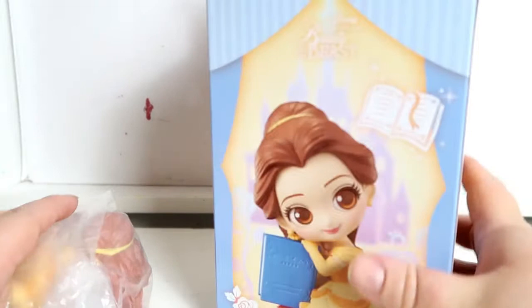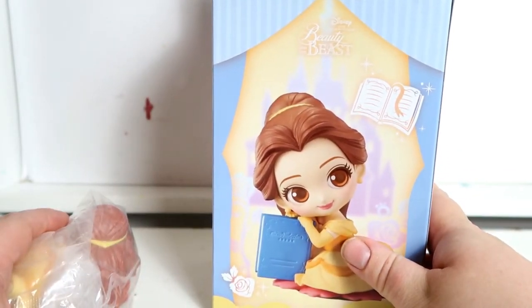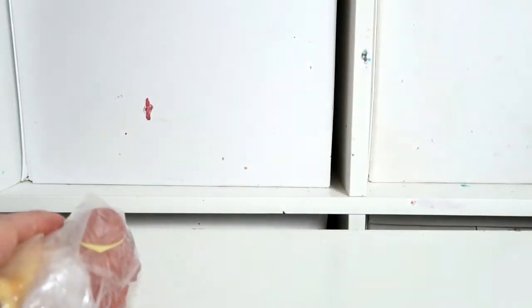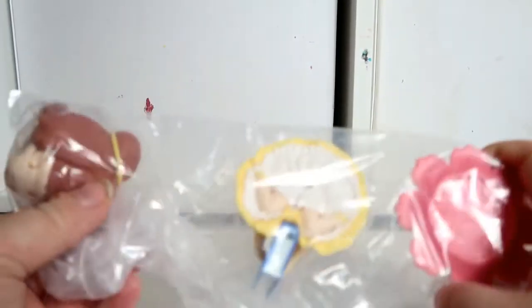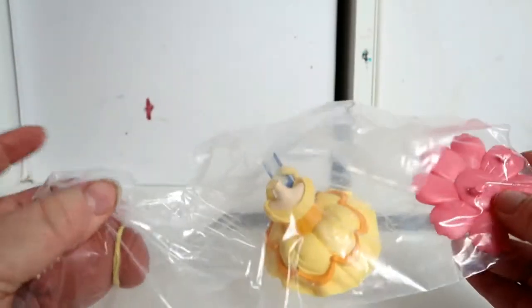I bought this one off Amazon and I paid £23 for her, which isn't too bad — they usually retail around £25. She comes in three parts like most of these sorts of figures.